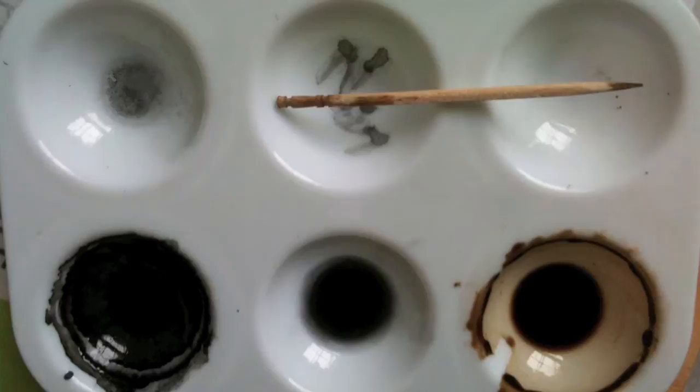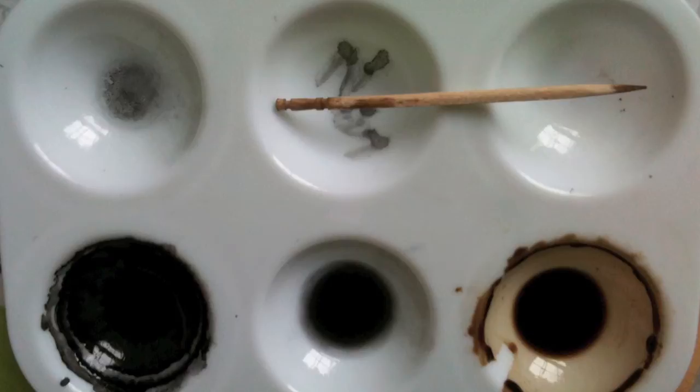This is an oil wash and enamel wash test. On the left I've got the enamel wash and on the right I have an oil wash. For whatever reason the oils just seem to spew everywhere and creep everywhere, so I decided to go with enamel washes.